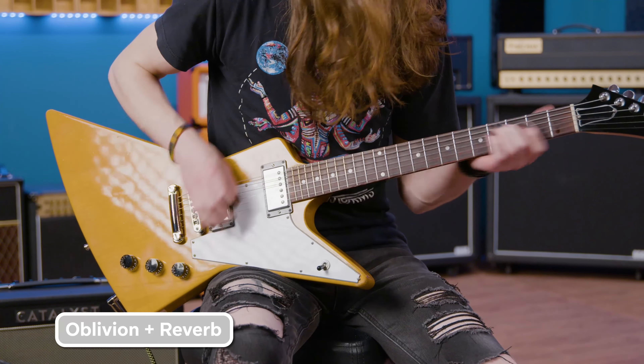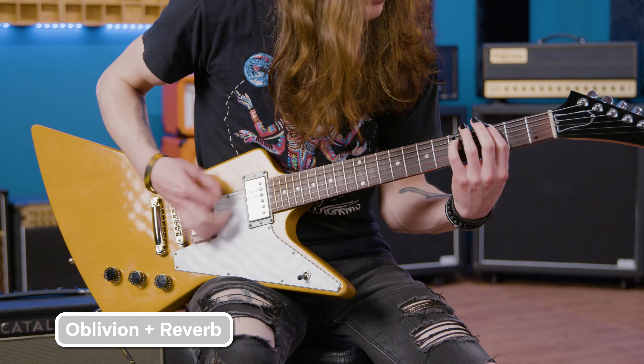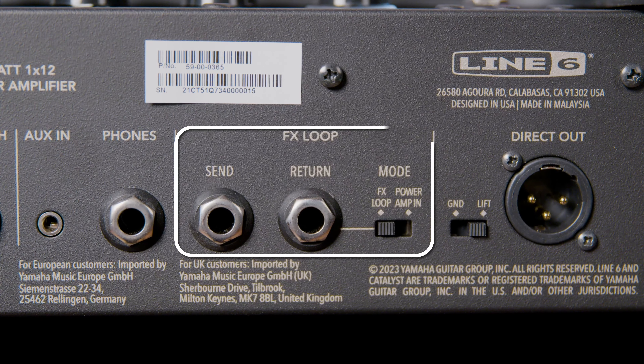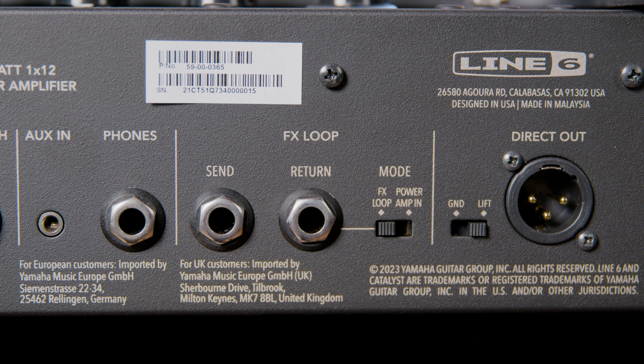But when you want to get crazy extreme, fire up some of the onboard effects. The Catalyst CX comes packed with 24 different reverb, delay, modulation, and pitch effects that come straight from Helix. You can have two effects running simultaneously, each with their own control knobs. There's even a tap tempo button for all of your time-based effects. And if you have external effects you just can't live without, the Catalyst CX does have an effects loop to add your glorious pedal collection to your signal chain.